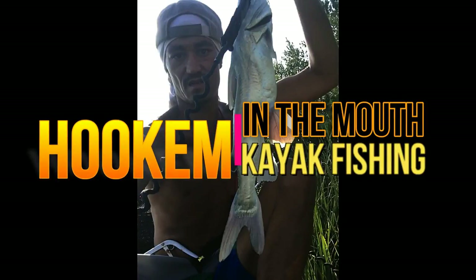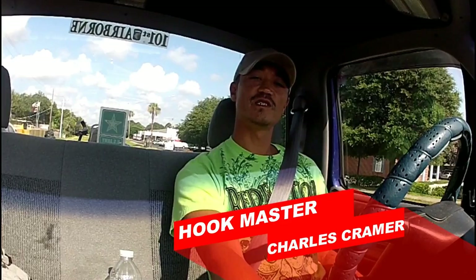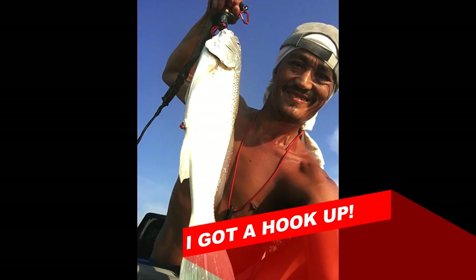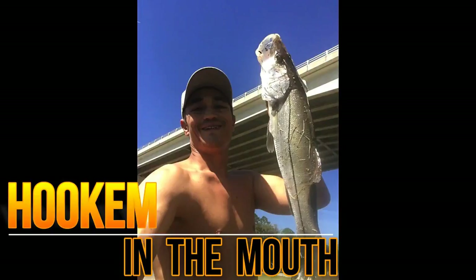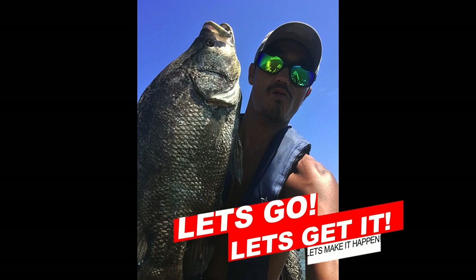Welcome to Hook Em In The Mouth Kayak Fishing. I'm your hook master Charles Kramer, and we got a lot of hook ups for you today. So let me go ahead and get into it — no longer talking, just straight hook up. Remember when you're out there, don't snag em, hook em in the mouth. So let's go, let's get it, and let's make it happen.